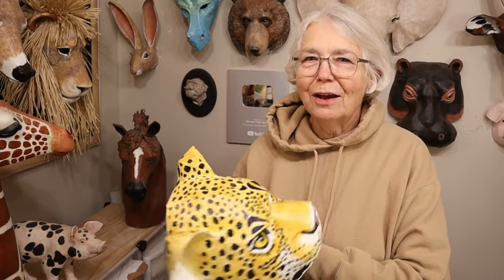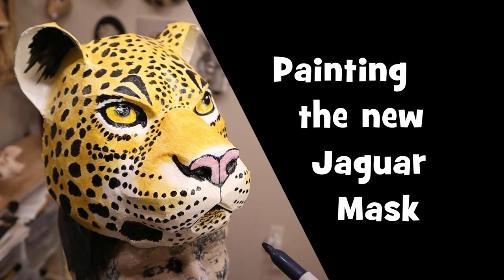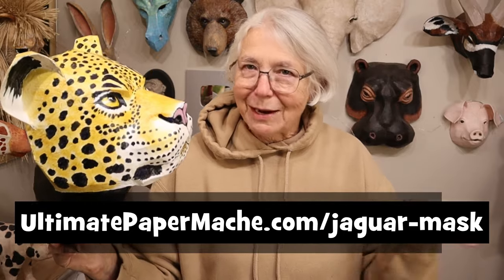Hi, I'm Joni from UltimatePaperMerchee.com and in this video I'm going to show you how I put the spots on my new Jaguar mask. This is a new pattern for a headrest style mask and you can find it at UltimatePaperMerchee.com slash Jaguar mask.